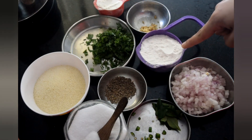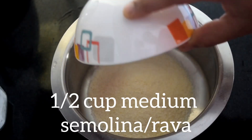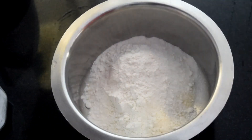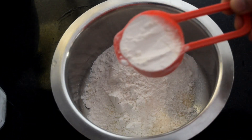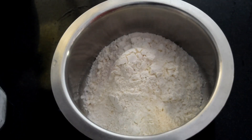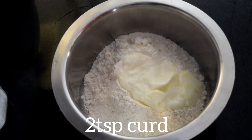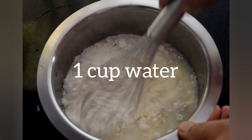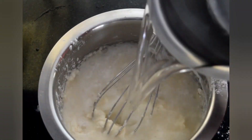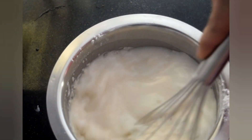Mix the rawa, rice flour, and maida together. Add two teaspoons of curd and mix well. Add water and mix it well, then add some more water and mix again until combined.